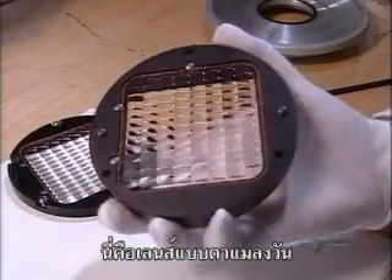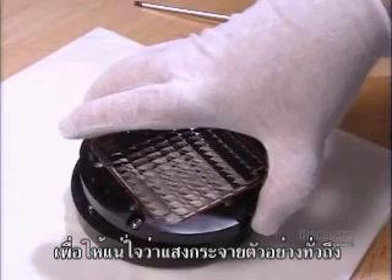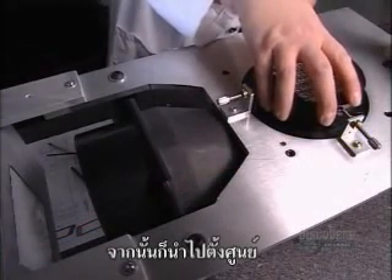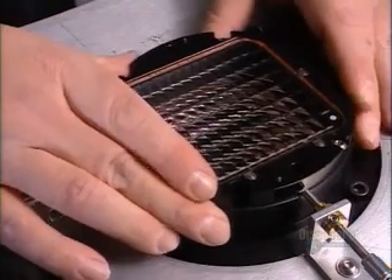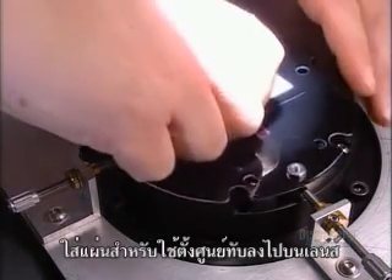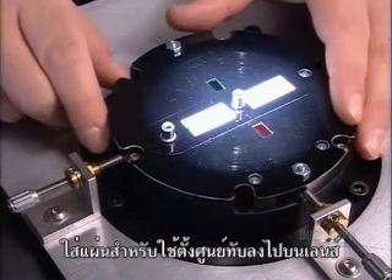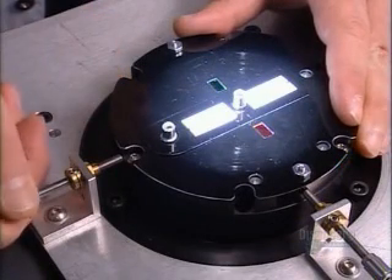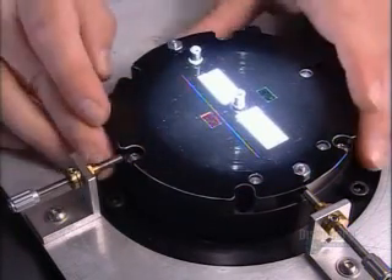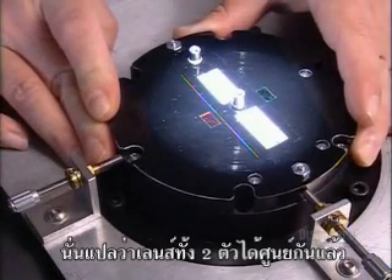It's a fly's eye lens — a collection of mini lenses on one glass. Each will focus to a single point, ensuring an even distribution of light. A technician screws two fly's eye lenses together and then places them in a fixture to align the two halves. He switches on a light and places an alignment guide over the lenses. There are red and green filters on this guide, and he brings them into focus, adjusting them until the red and green lines merge — meaning the two fly's eye lenses are now aligned.